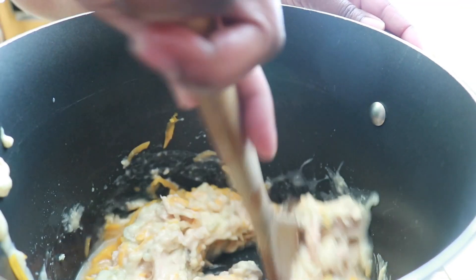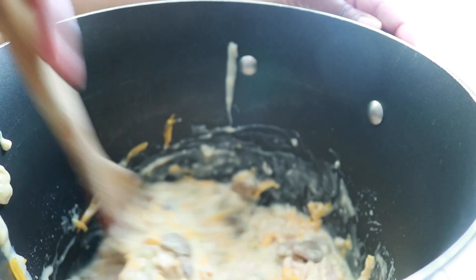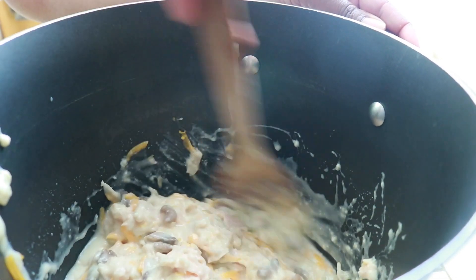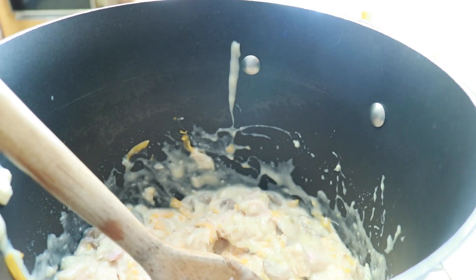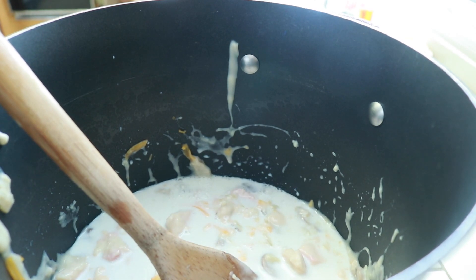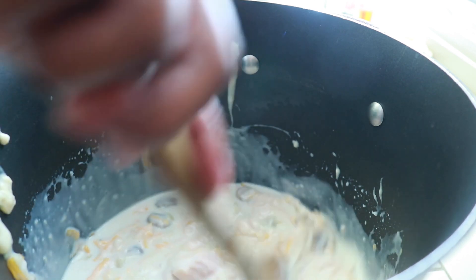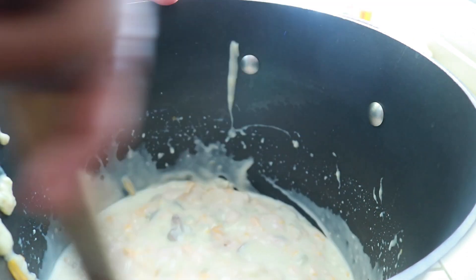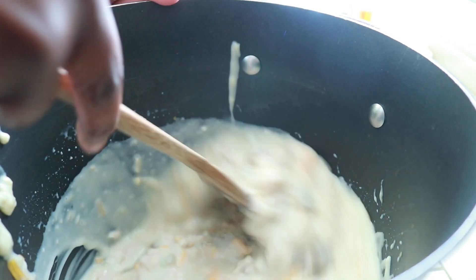See how thick it is right there? We're going to add milk so it becomes very liquidy — the milk is going to make it creamy. We're going to add about a half cup to a cup of milk. I'll have the actual measurements in the description. I added a cup of milk and it's going to make the consistency very loose, which is the way you want it at this point — stir, stir, stir, get it all mixed together.